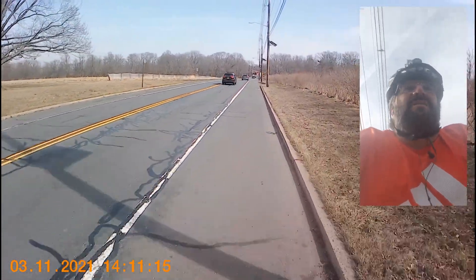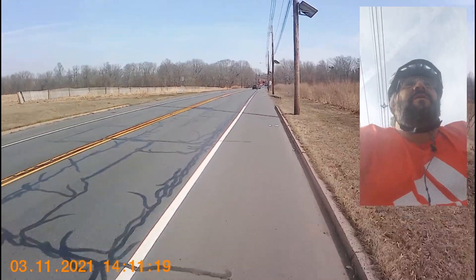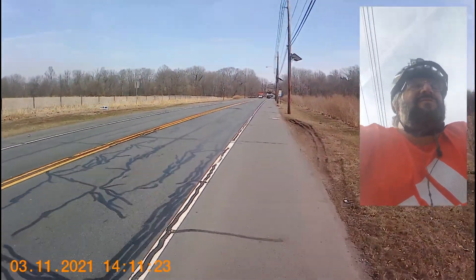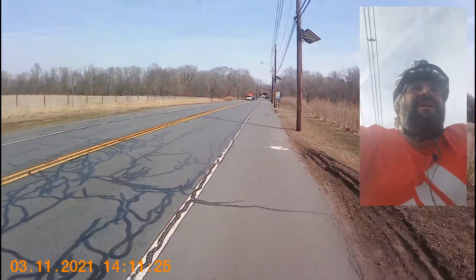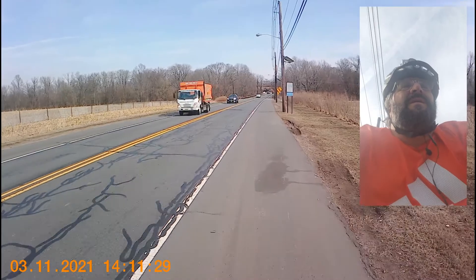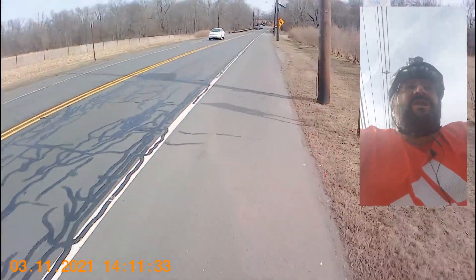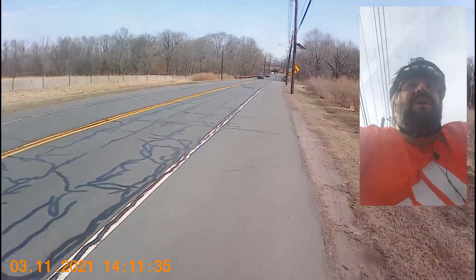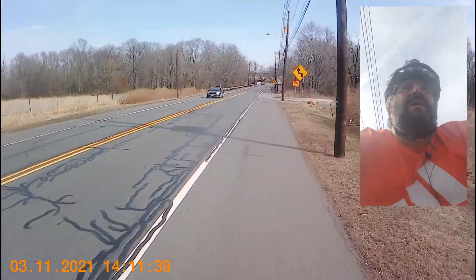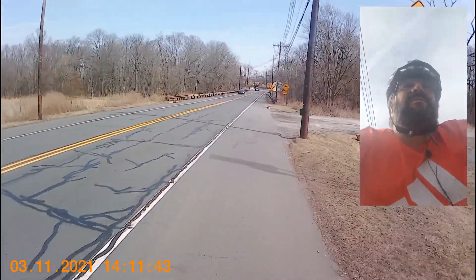We got this bike from our local Giant dealer, Sauerland Cycles. It was intended for one of my daughters to use, but I'm borrowing it today. It fits her really well; she really likes it, even though she doesn't ride all that often. It's got slightly smoother tires than the Sivya had, but still in the same ballpark — roughly the same size tires, 35 millimeter 700C.